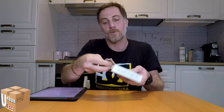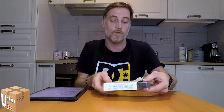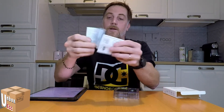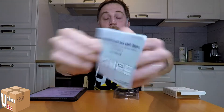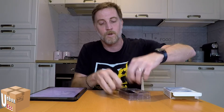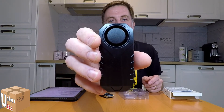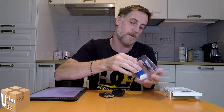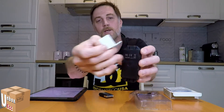We have the box and I will show you what is inside. The box is very generic with information, and there is the name of the product. It is all written in English but it is very easy to understand how it works. Here we have the remote control. This is the anti-theft alarm with the alarm — it is very small. Inside the packaging we have two adhesives to attach it.